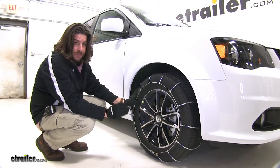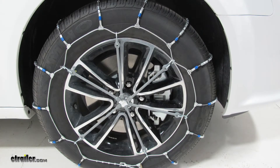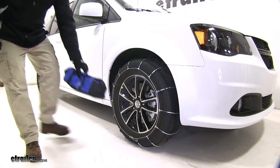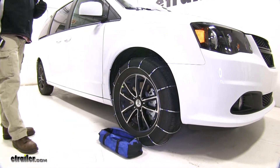The max speed rating for these chains is 30 miles an hour. Once you're finished using them and they're dried off, they come with a convenient carrying case so you can place both chains back in there, put them in the back of the van, and they're ready for next time.